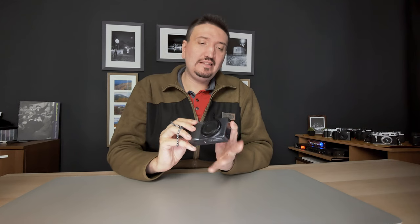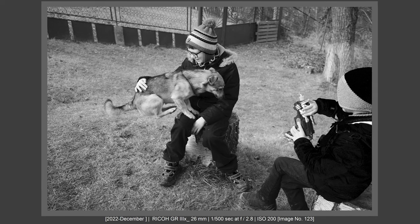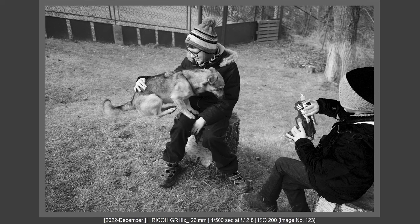I like to call this a decisive moment camera — a camera that will help you get the decisive moment. You don't have any lag at all. Just wait for the moment, press the screen or press the button and take the shot.